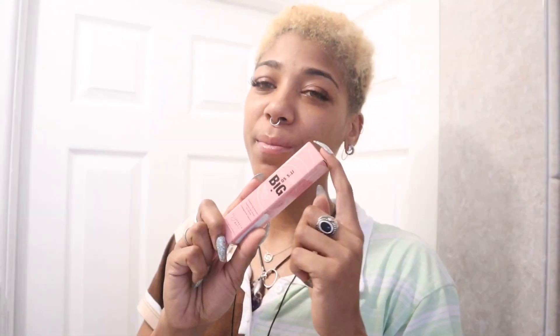Hi guys, thanks for joining me. I have the Elizabeth Motts It's So Big lengthening, volumizing mascara.